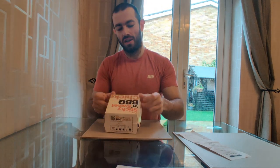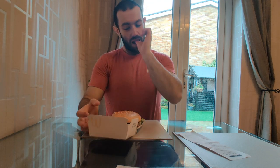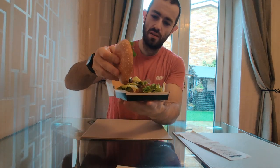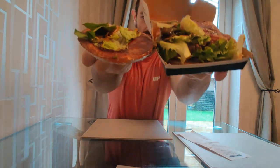We have the sweet and sticky barbecue chicken burger — looks like a chicken burger with bacon and a sweet sticky barbecue sauce. Let's give you a little inside look at that — there's that old sticky sauce, look at that.